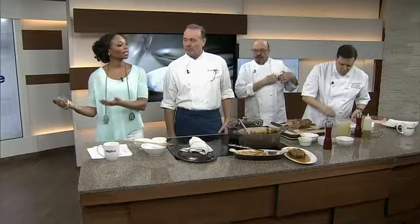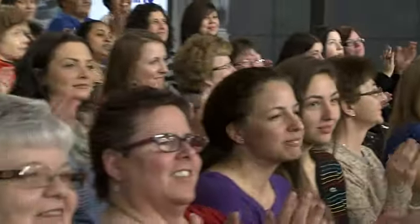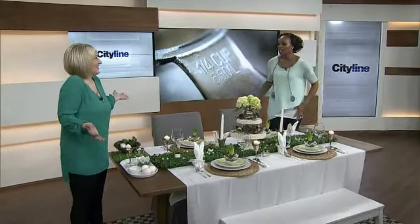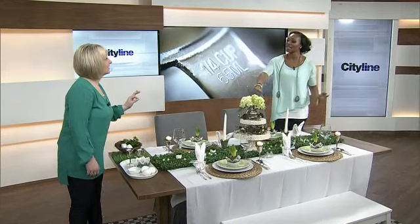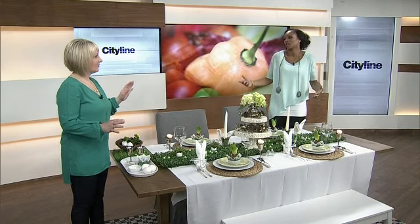We've made the dinner — let's see what the table looks like. It's Leanne with a beautiful table. Thank you! I'm coming to your Easter dinner. This is so fun. Easter can get very campy, but what's nice about this is that it's a very classy, lovely, and sophisticated table.